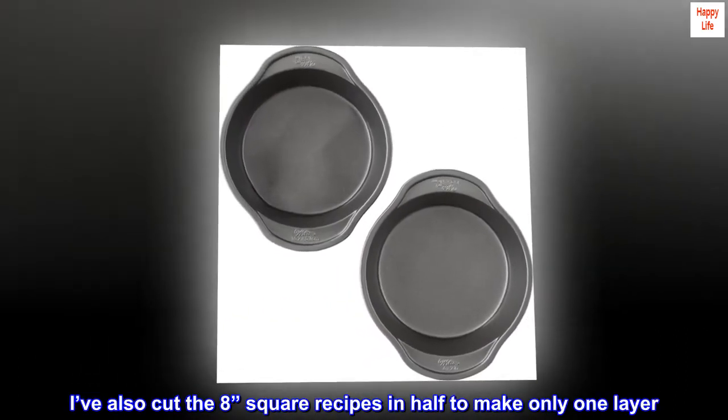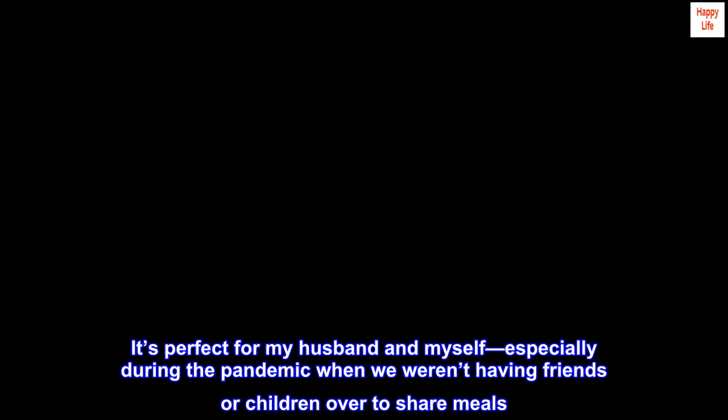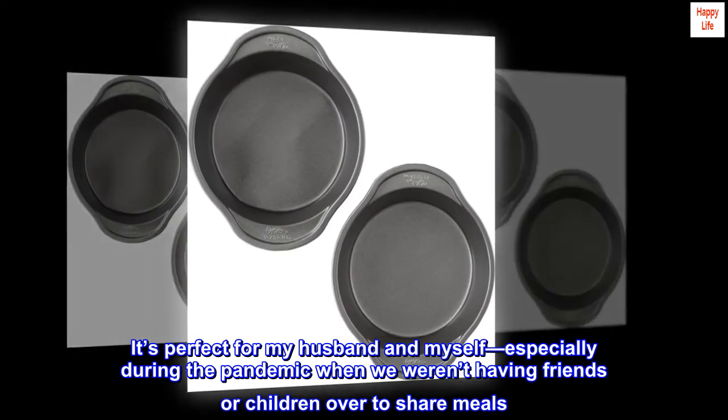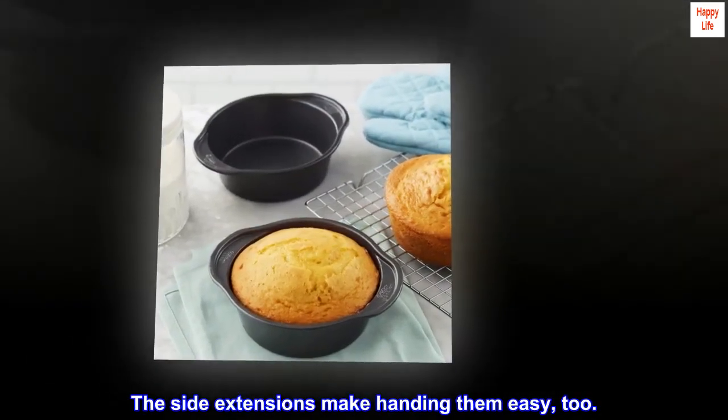I've also cut the 8-square recipes in half to make only one layer. It's perfect for my husband and myself, especially during the pandemic when we weren't having friends or children over to share meals. The pans themselves are heavy-weight and bake evenly. The side extensions make handling them easy, too.